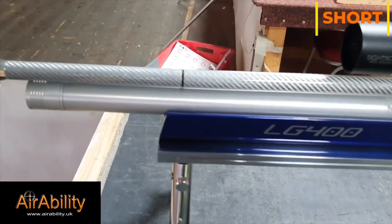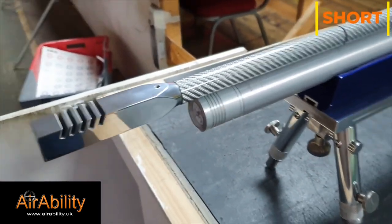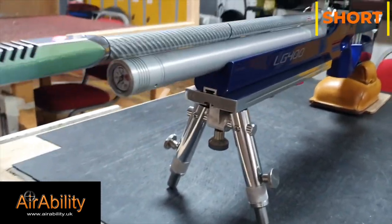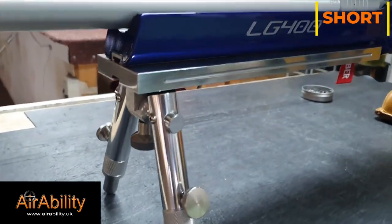The stock was once broken, repaired, and sprayed this fantastic Ford RS Imperial Blue. Well, it's been lovely looking at this rifle — thank you for sharing.